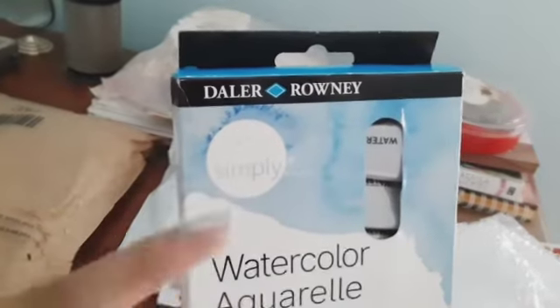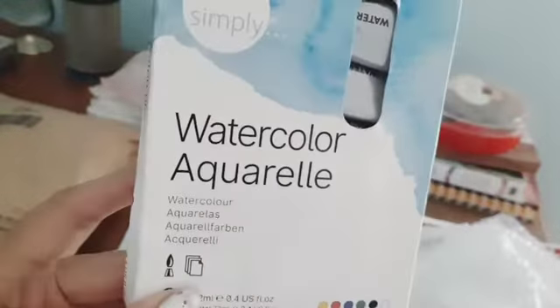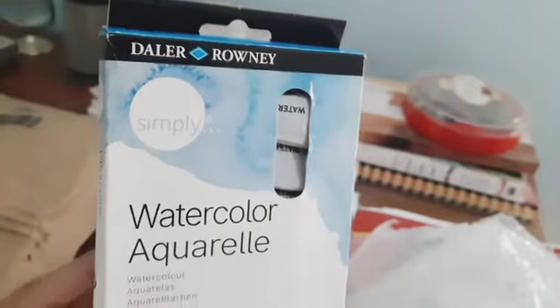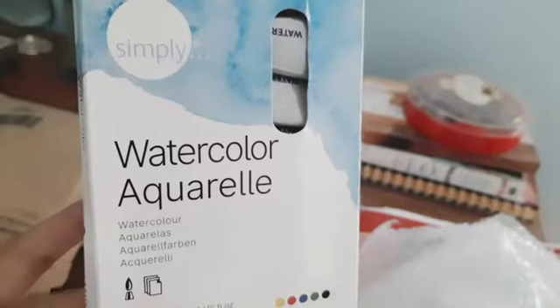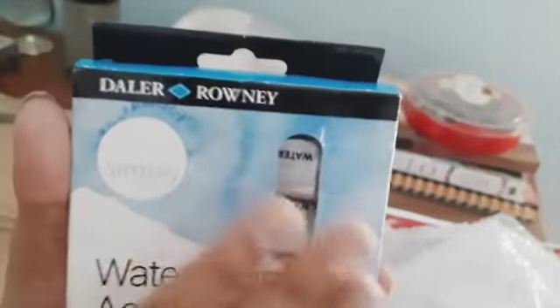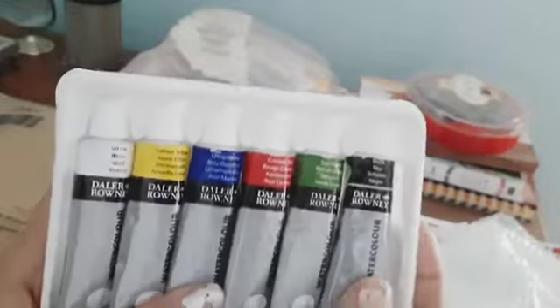The first colors I received were the De La Ronnie watercolor Aquarelia. I've never used De La Ronnie Aquarelia watercolor before, but I heard that a lot of artists use them. Of course, these are not professional watercolors, but they come at a really affordable price. I was interested in seeing how vibrant and beautiful the colors are, so I purchased this set. Let me just open it up — you're going to receive something like this, these watercolor tubes.